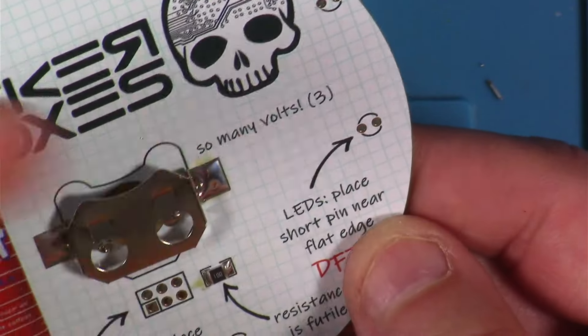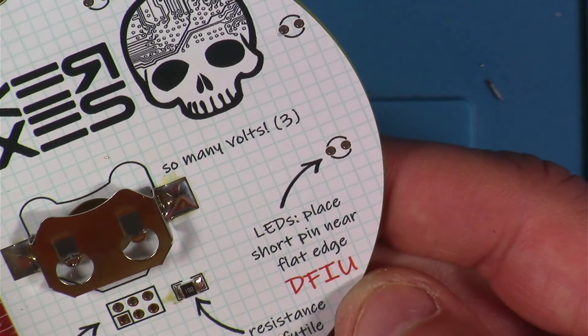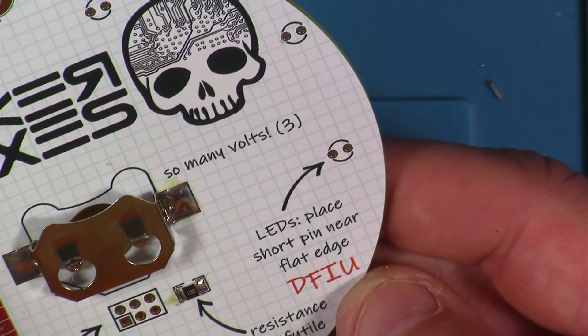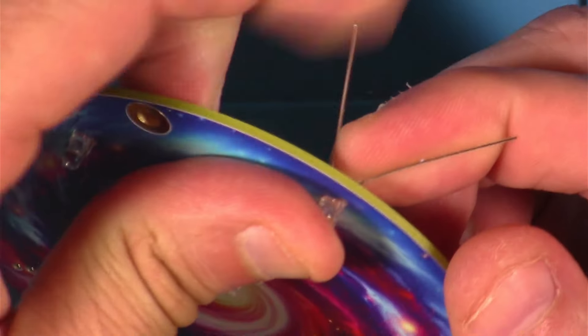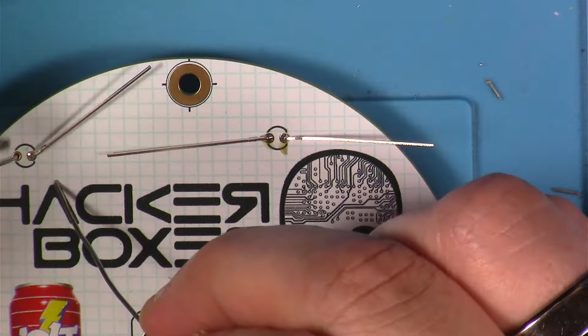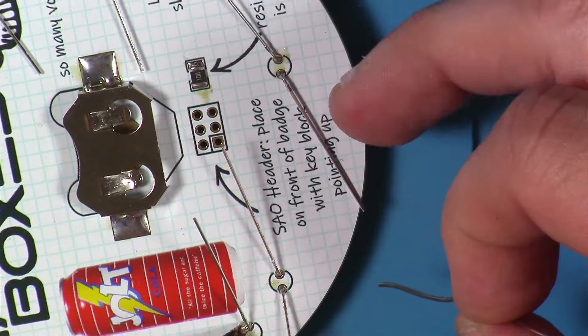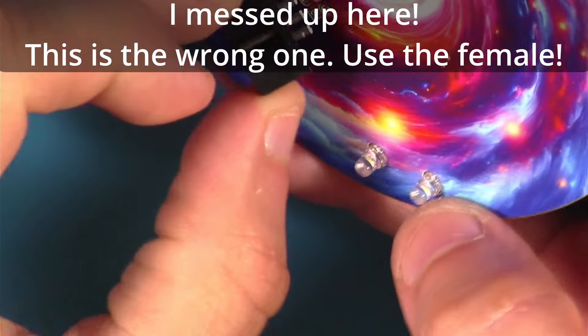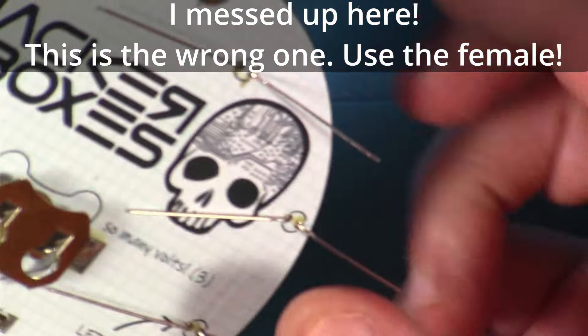I read some comments where there seemed to be some confusion when it talked about placing the short pin near the flat edge. If you look closely, you can see the flat edge — that's usually what most LEDs have. But the shortcut version is: when you're looking at it from the front, put the short leg in the left hole.